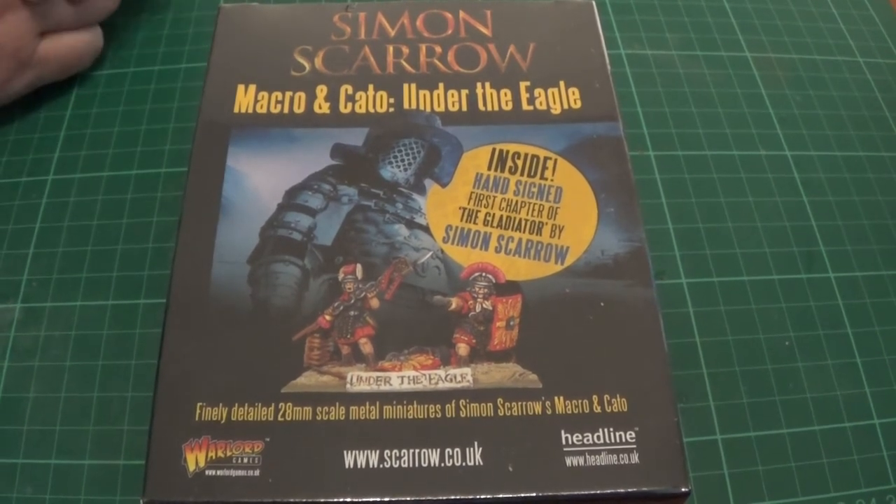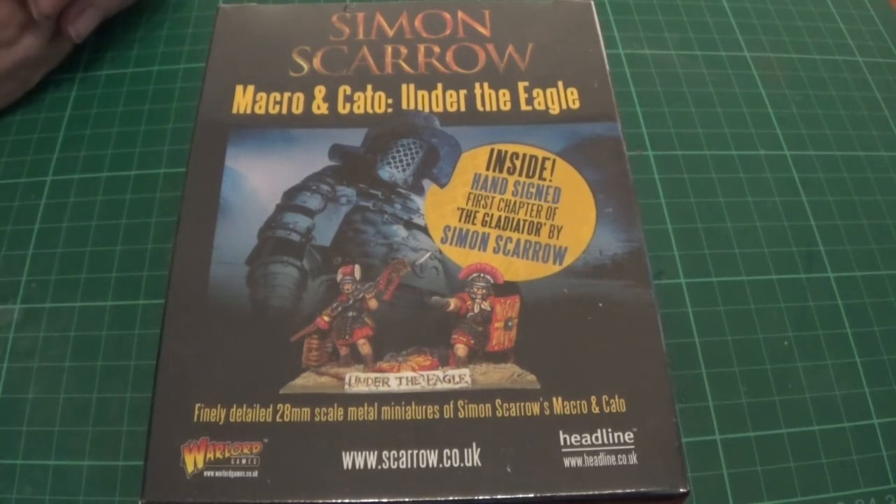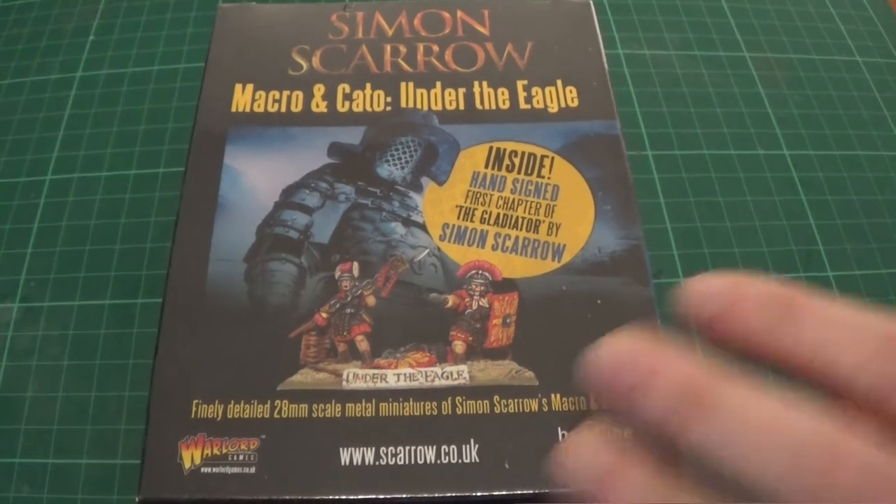That might be a different video if we do it. This is the special edition Simon Scarrow one, and she wanted to do an unboxing for her, so I'll leave the rest of this video to her. Thanks very much. So we'll get this unboxed and see what's in it.